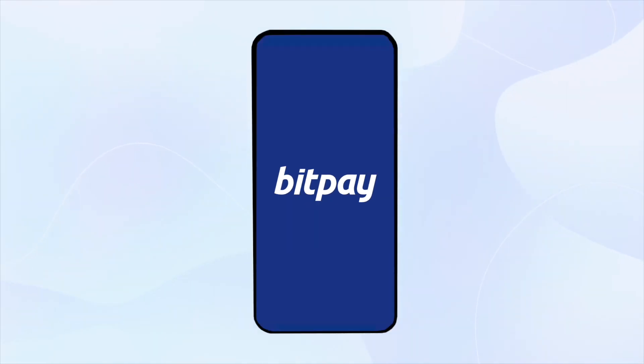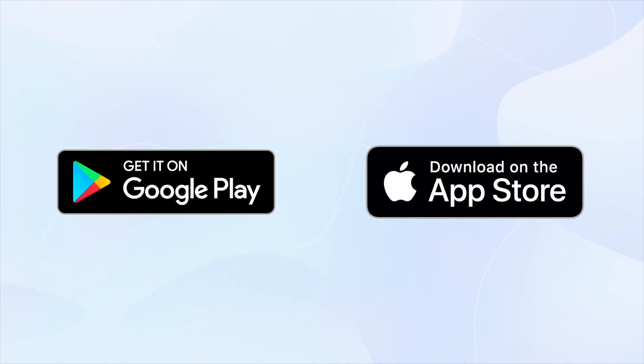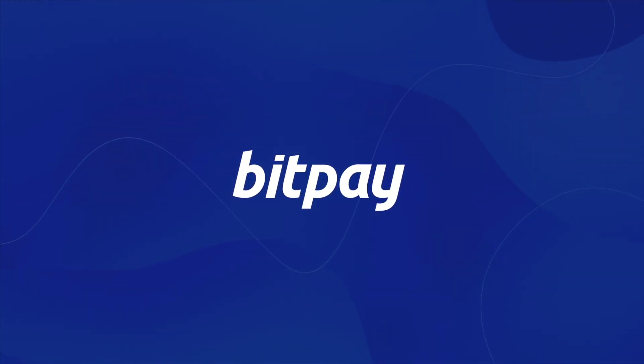And if you haven't already, you can find the app to download in Google Play and the App Store. And as always, thank you for choosing BitPay.